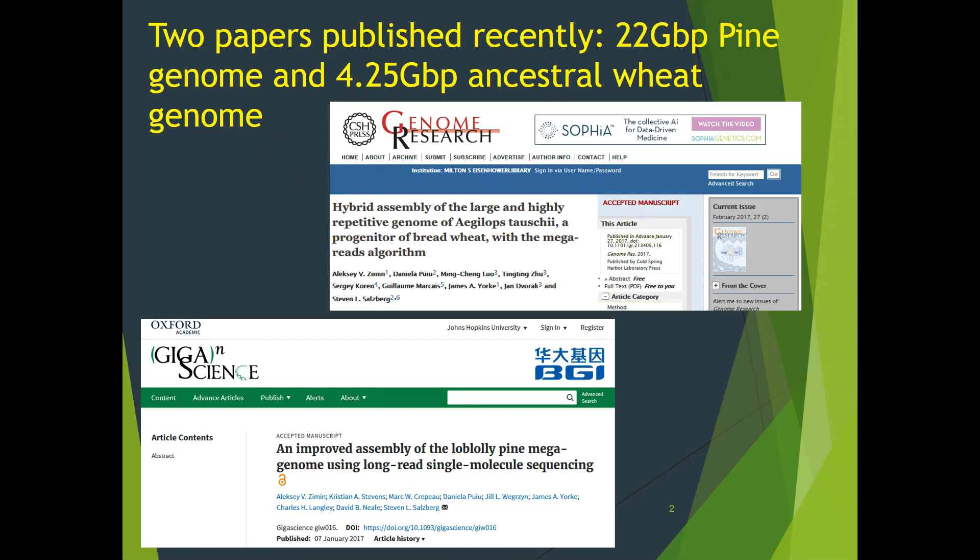Mazurka's hybrid mega-reads strategy has been featured in two recently published papers. For both papers we used hybrid datasets of Illumina and PacBio reads. The first one, published in Genome Research, was about a hybrid assembly of a very large 4.25 GB and very repetitive genome of one of the ancestors of bread wheat, Aegilops tauschii. The other paper was about an improved assembly of a 22 GB genome of Loblolly pine. Preliminary studies indicate that improvements in contiguity led to significantly improved annotation, with about 37,000 multi-exon genes now compared to only about 5,000 in the Illumina-only assembly.